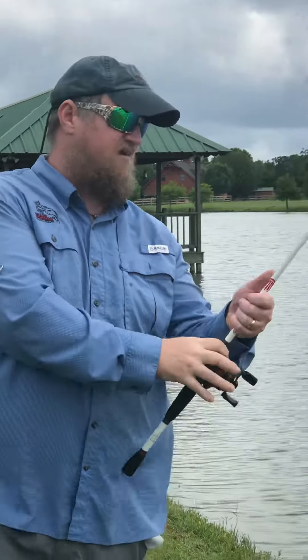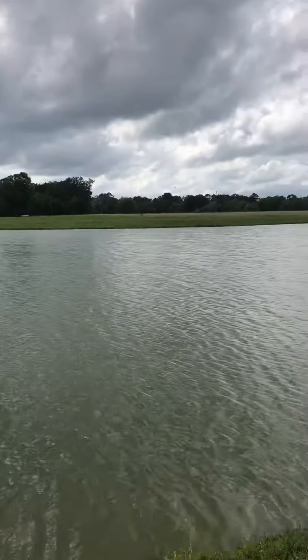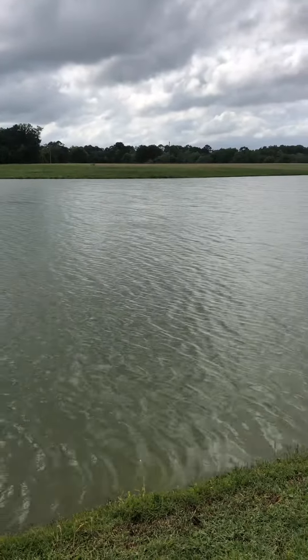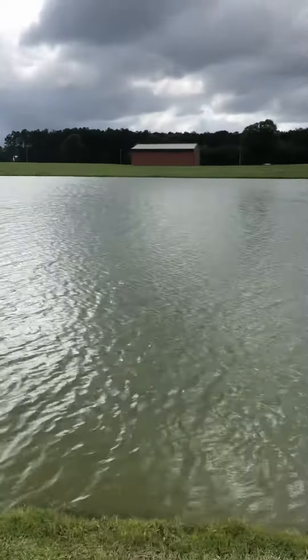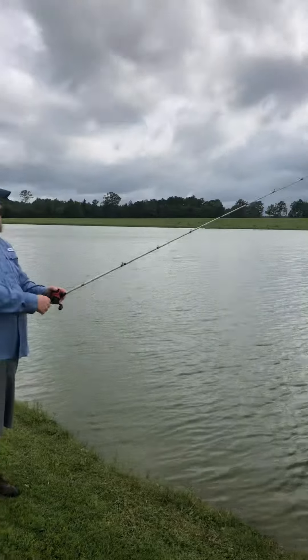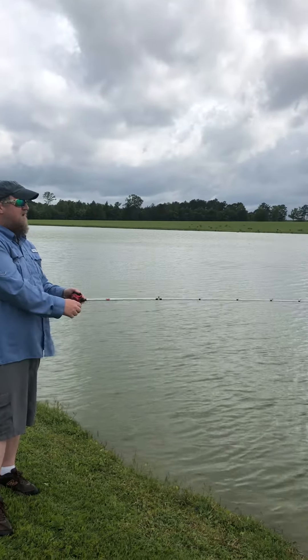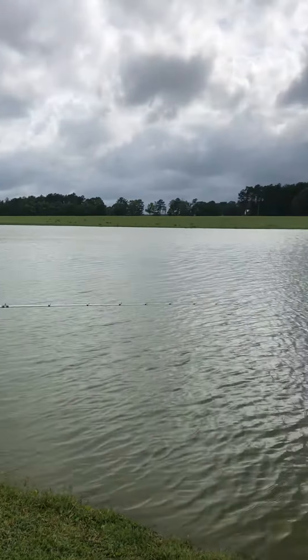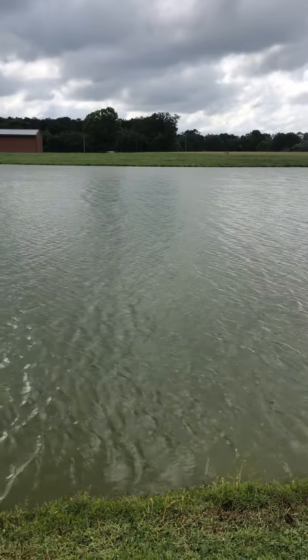Just keep in mind that this bait does sink, so what I like to do — I'll throw it out. Because it sinks, you can fish it however deep you want. If you watch my rod tip, I'm just kind of letting it fall, bringing it up, letting it fall, bringing it up. It's kind of windy so the water is a little dirty.